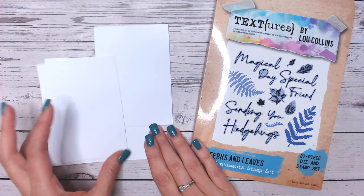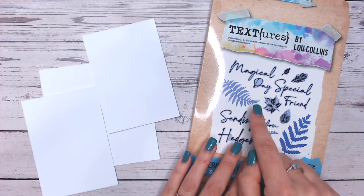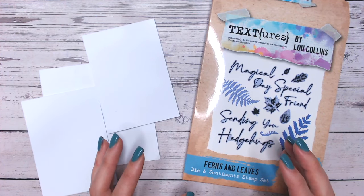Hi everyone, it's Luke Collins. Thank you so much for joining me. Today I'd like to share with you my ways for taking smaller stamps and making the most out of them.